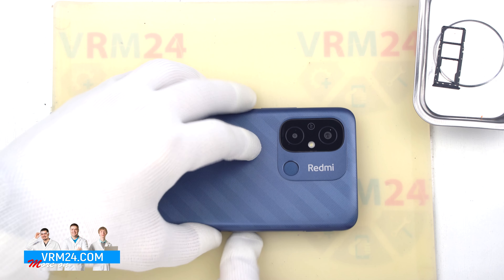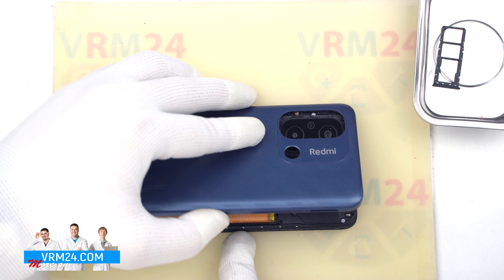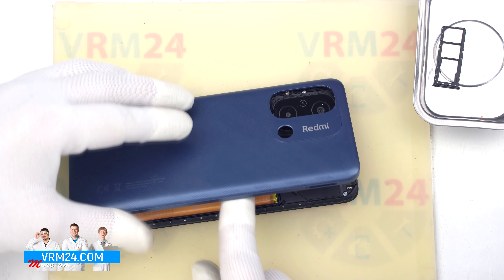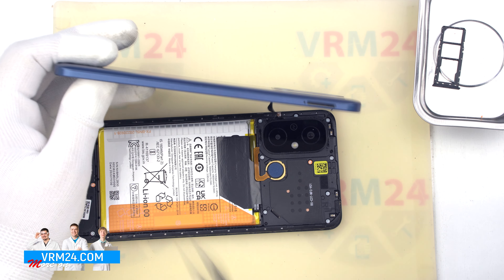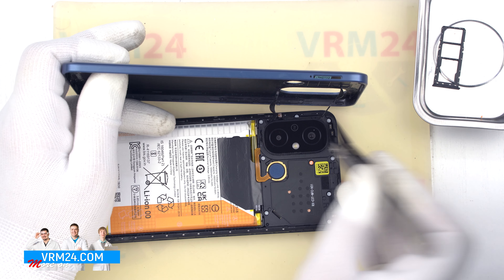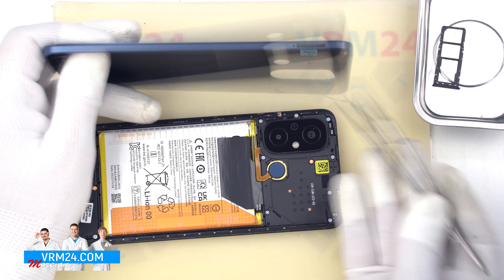With one finger we hold the fingerprint sensor on the cover. The back cover is held in place by the tape around the cover of the cameras. We need to carefully remove it so that we can use it again when we reassemble the phone.